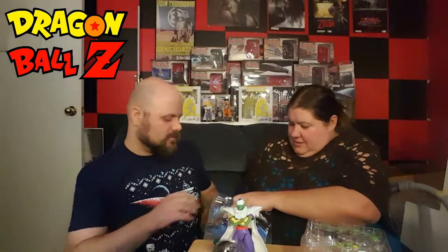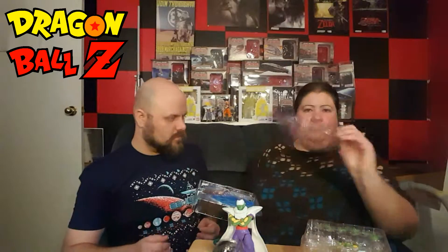This is done by the same company, Bandai, that does the figure, so it should be the same quality, we hope. There we go. Oh, that's kind of fancy.